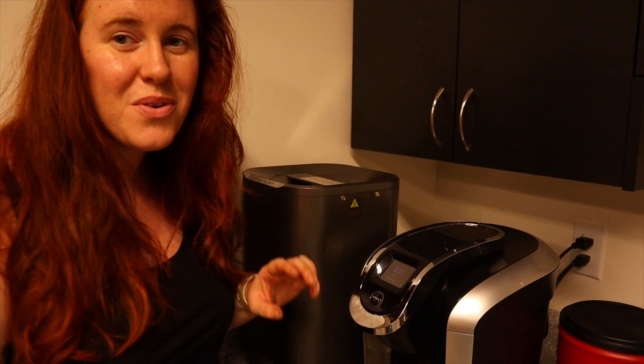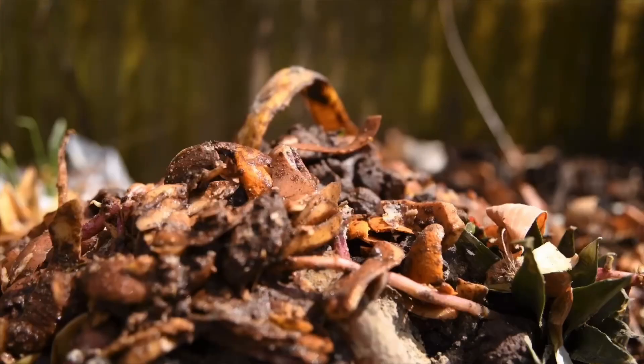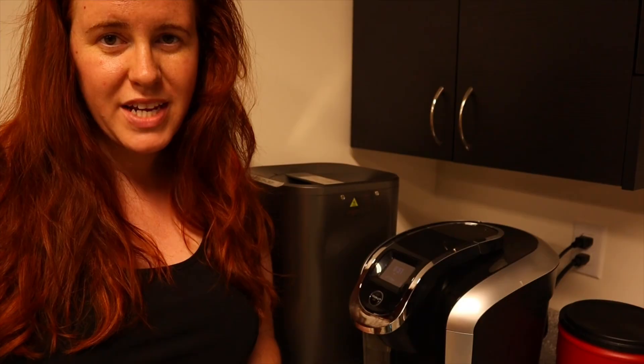During the winter months here in Canada, our compost — even our hot compost — freezes entirely, which leaves us at the mercy of bokashi composting and worm composting. Bokashi composting is only possible if you have a place to store all these buckets until the springtime, when you can dig your trenches and put them in, or slip them into a hot compost that has finally thawed out.